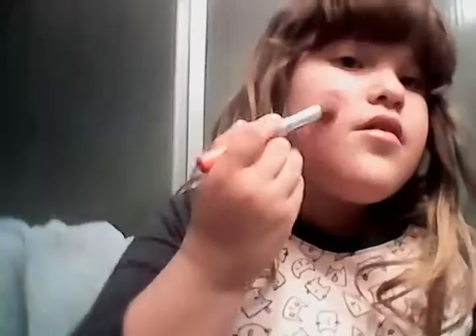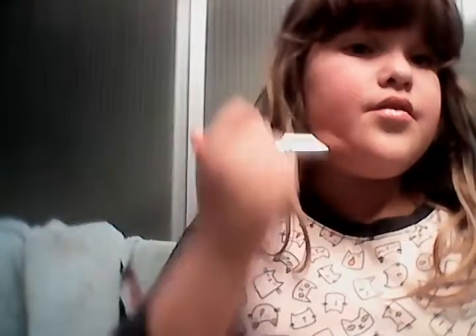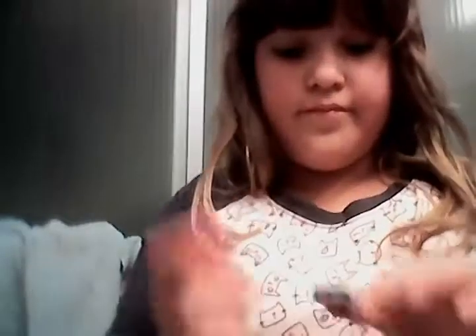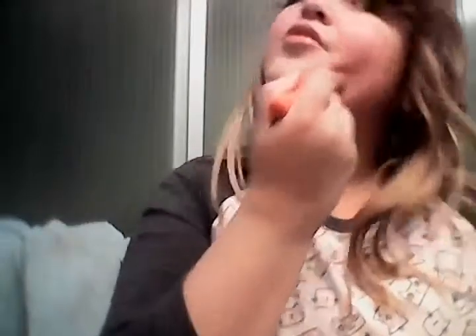Next you need some blush. I recommend you put it on a couple times. I'm going to go get some done real quick. So a couple more layers of blush.